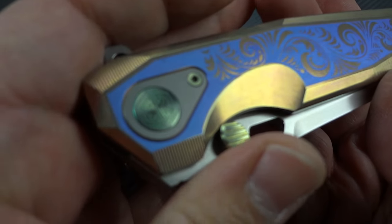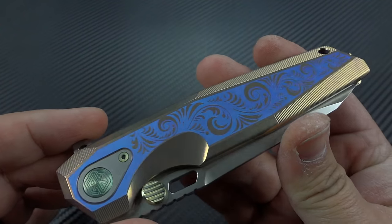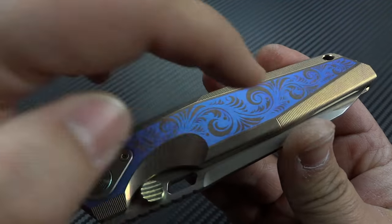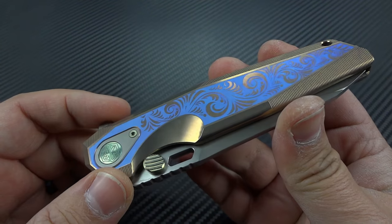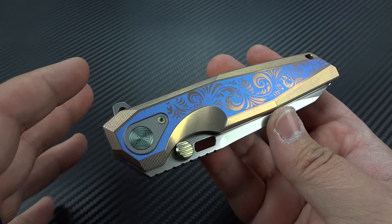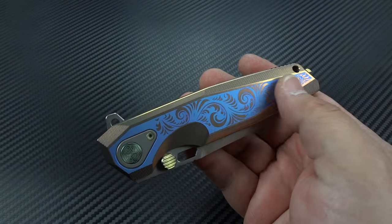Now we get to the engraving. You can see it is laser engraved, and he's taken the opportunity — it may not play the same way on camera as it does in person — but if you look at it in the light at one angle you'll see the blue, then you see this gold coming through in the engraving. When you put the right amount of light on it, that gold turns into more of a rose gold. It really is a unique optical illusion. Personally, the rose gold going into a pink color against light blue isn't my favorite, but if this were a darker blue or black I'd appreciate the color spectrum a bit more.